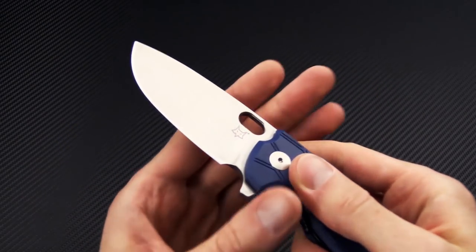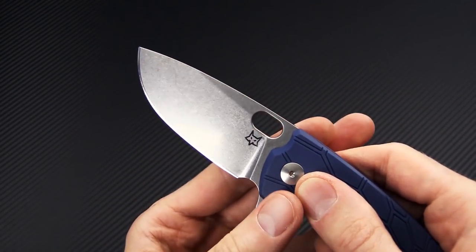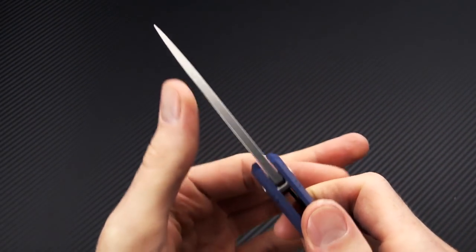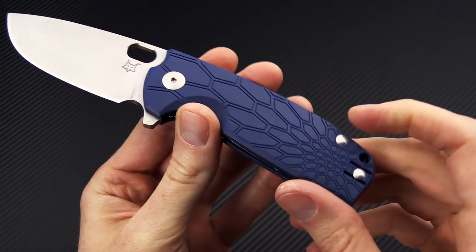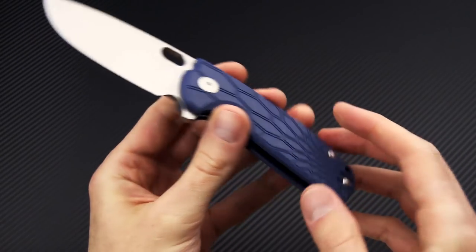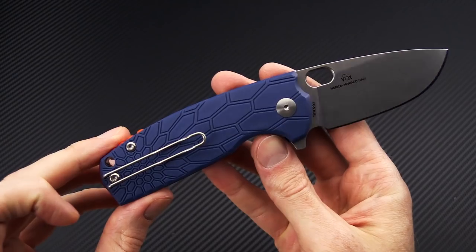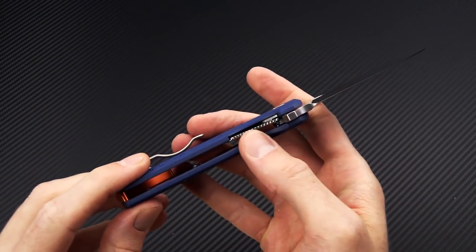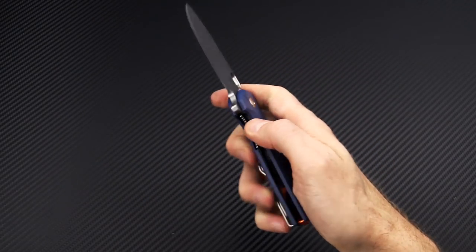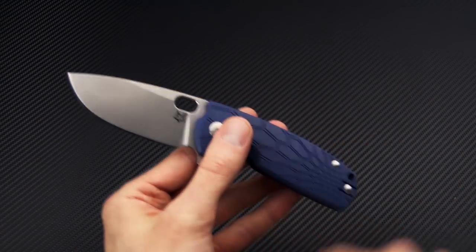It's got a blade of N690 with a high flat saber grind, stonewash finish, nice thick stock on here. You've got blue FRN and an orange anodized aluminum backspacer — this being the brightest colorway of the bunch. Stainless steel wire clip that is reversible, steel liner lock construction, and a ceramic ball bearing pivot for smooth operation.